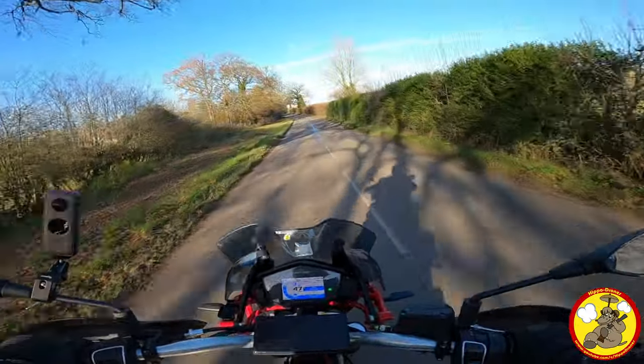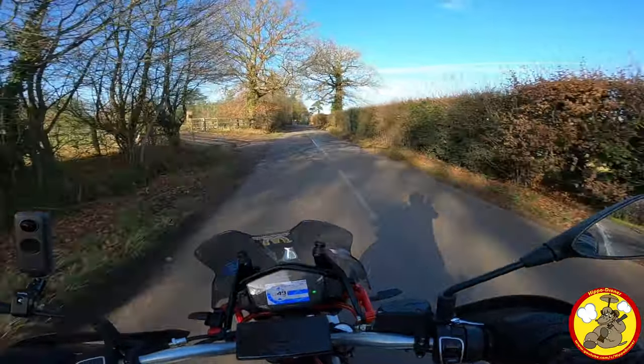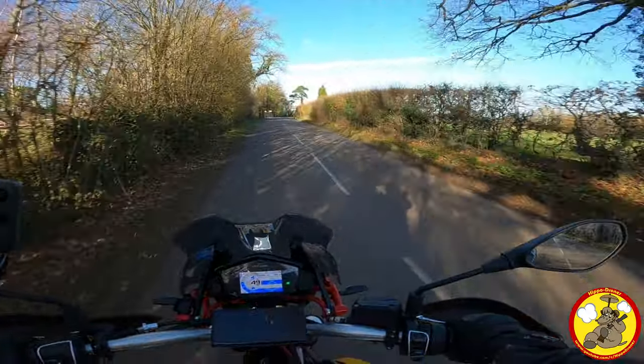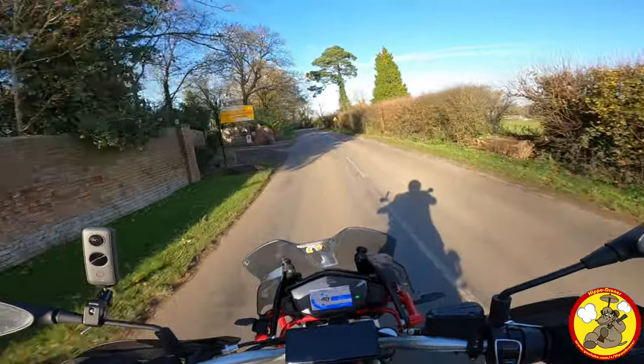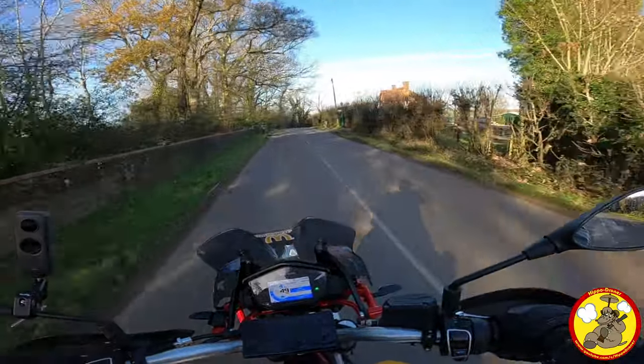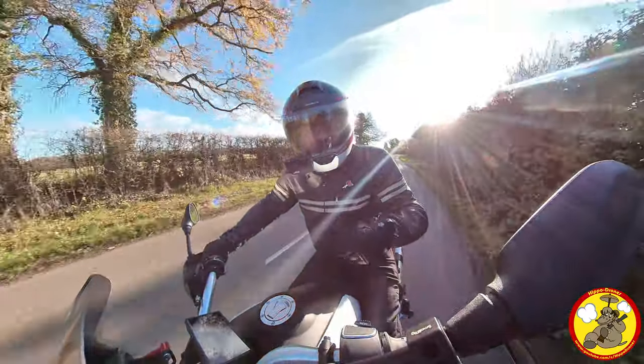Alright, ladies and gents, how's it going? Out on the V85 Happy Hippo, loving it. This is the first time I've ridden the bike since fitting the Zard exhaust slip-on silencer, and I'm feeling a little underwhelmed.